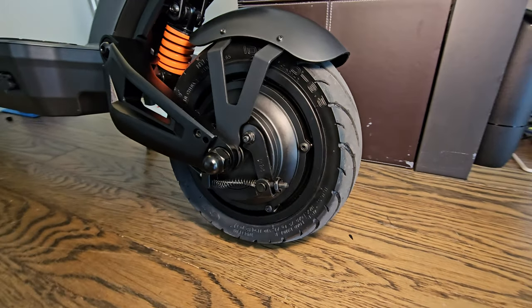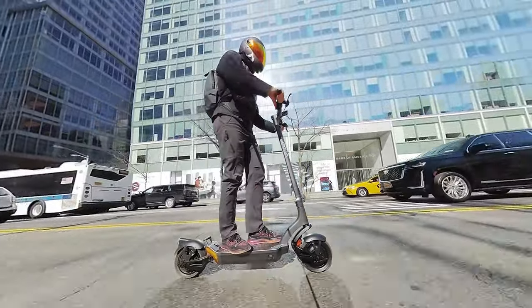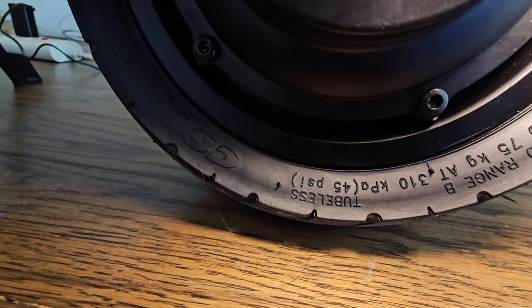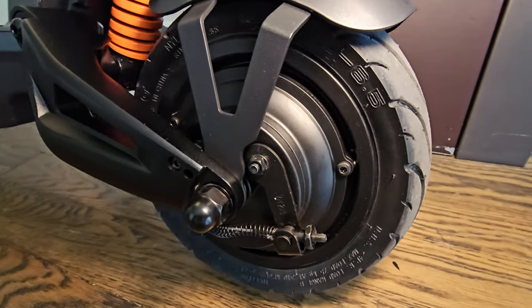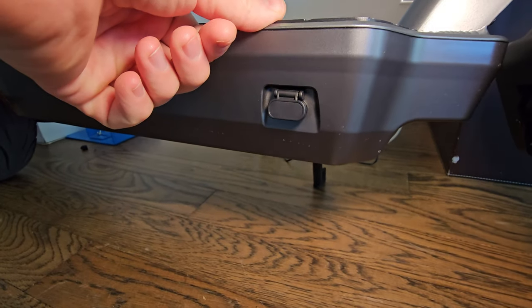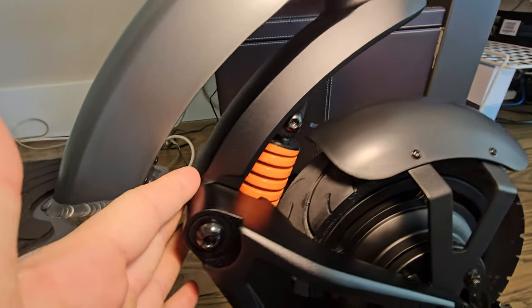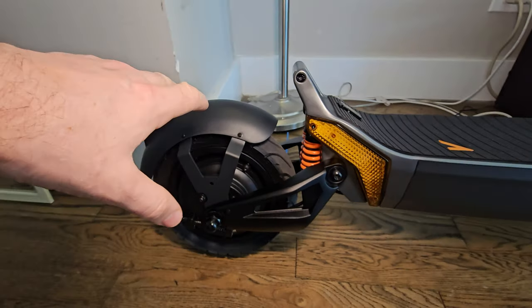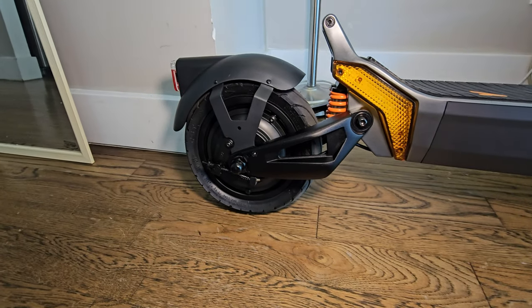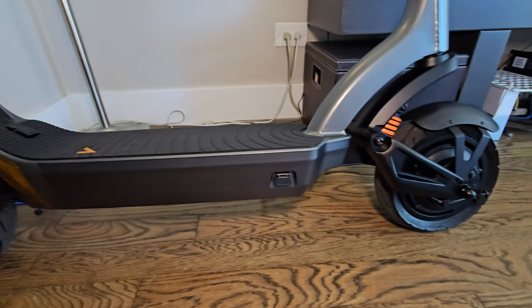Tires are 10 by 3 inches, tubeless self-healing, and the grip is fantastic. Make sure when you get the scooter out of the box — it ships at about 25 PSI and needs to be pumped to 45 PSI. The specs confirm 45 PSI. Make sure they're fully inflated — you get more speed and way longer range. These tires perform very well; they're amazing for city commuting. They're water resistant — you can ride in the rain, but make sure you're careful about sliding. The tires give amazing grip on wet surfaces.